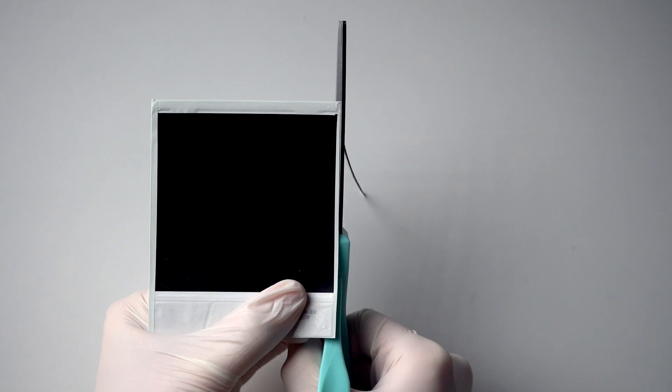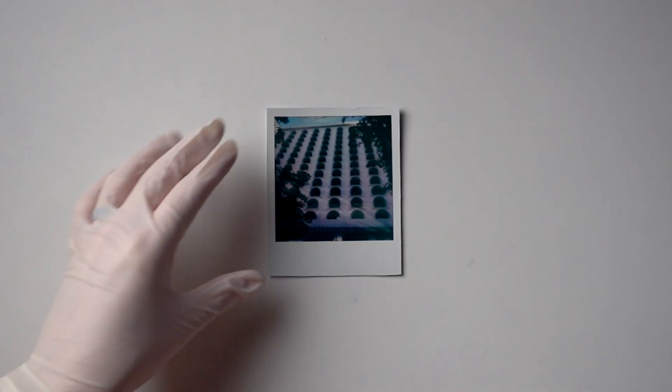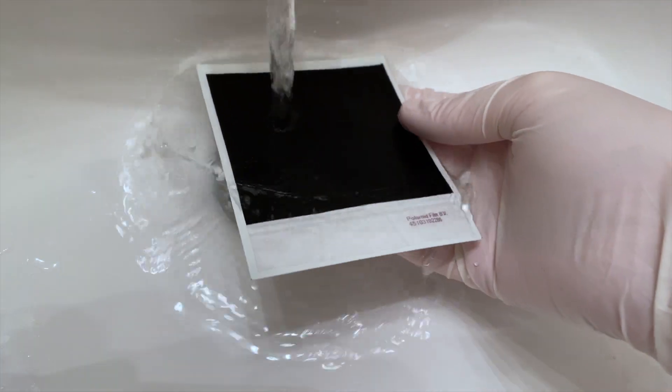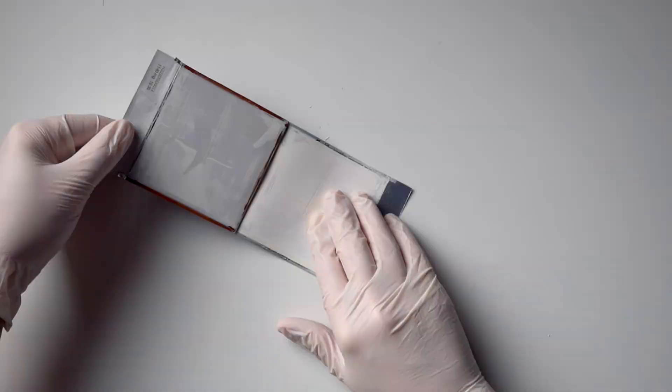One of my first breakthroughs was to just cut off each side. This made taking it apart way easier, and it still looked mostly normal. Along with that, I also discovered that if you ran the Polaroid under cold water first, the picture would consistently peel off without any issues. I do have a theory that if you use hot or boiling water the picture might peel away from the front plastic, but I stuck with cold water since that seemed to work for me.